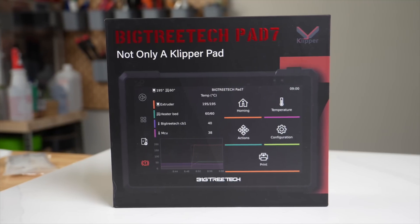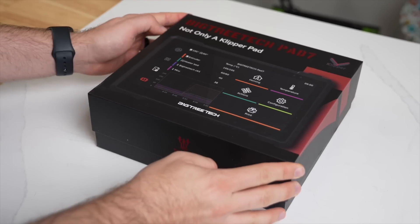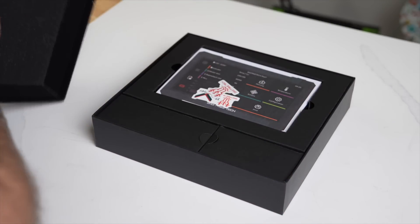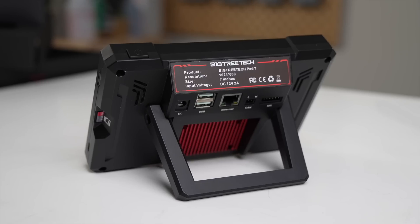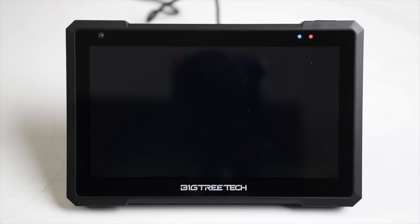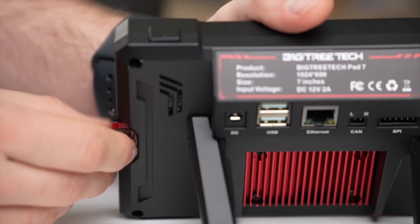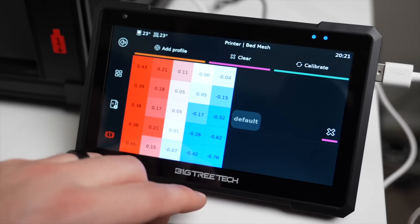This brings us to the newest Klipper tablet on the block from BigTreeTech called the Pad 7. Unlike previous tablets, this one is running mainline Klipper. BigTreeTech sent their Pad 7 over a few weeks ago for testing, so I've had some time now to see what it has to offer. In today's video, we will be diving into the Pad 7 — we'll go over its specs, what the setup process was like, and I will give you my final thoughts based on my time with it so far.